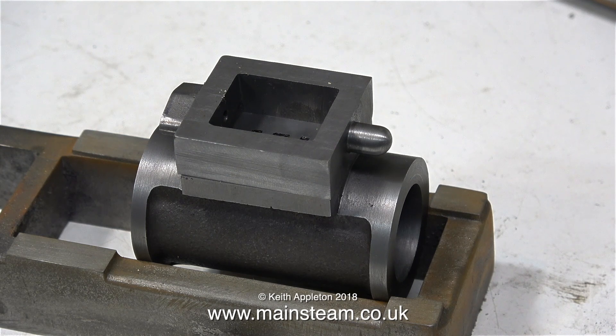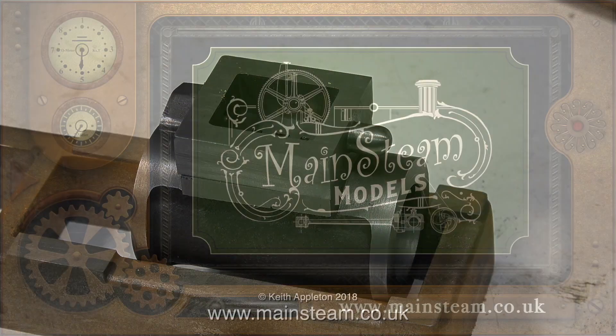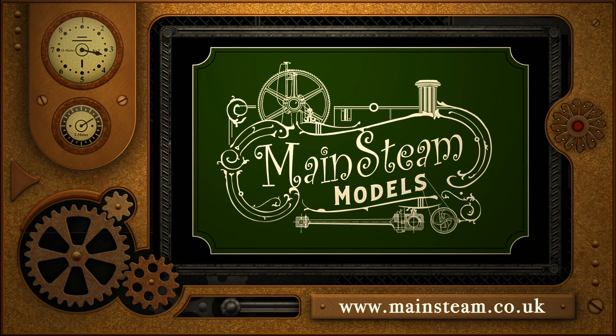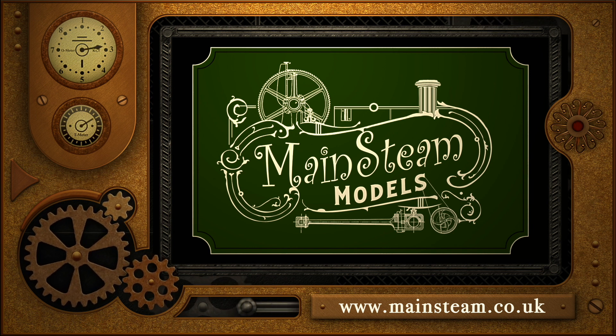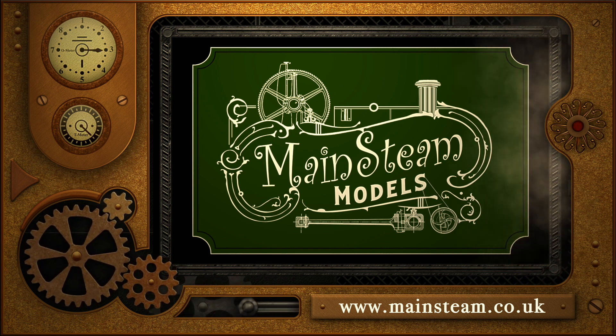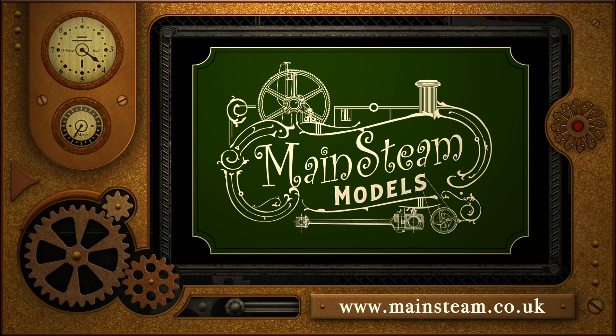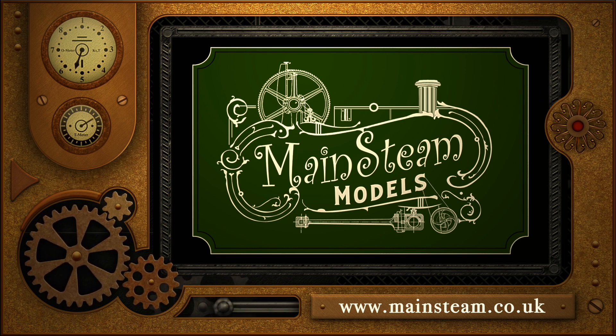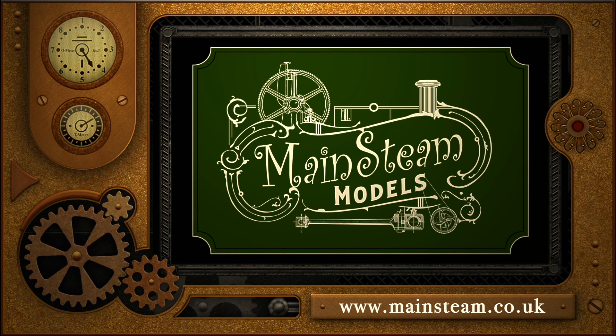But I am going to use gaskets because I definitely do not want any steam leaks. That's it for this episode — thanks for watching and I hope you found it useful. Please take the time to visit my main steam models website and click on the video playlists section, where you can find other videos to watch back to back.